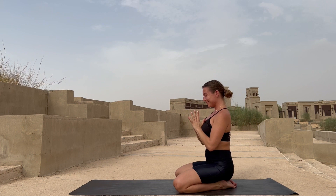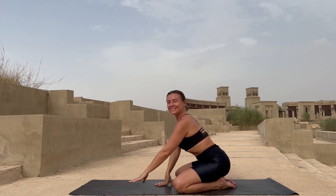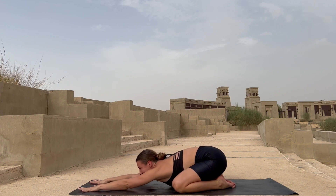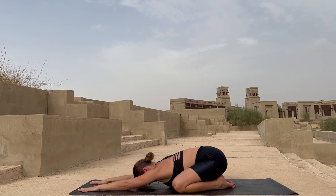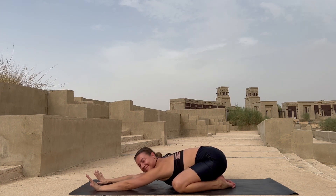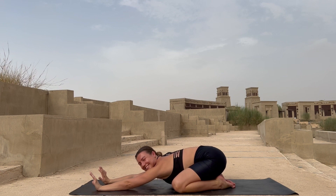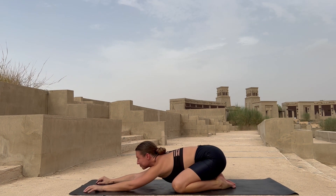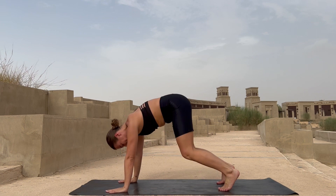Slowly stretch yourself forward into your child pose. Release your forehead on the mat, bring your chest forward. You can rock yourself left and right. Deep inhales — slowly start moving, keep breathing.